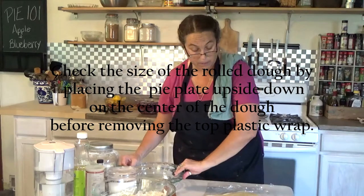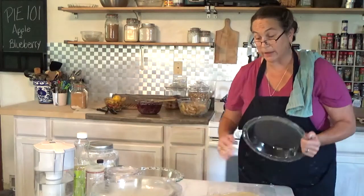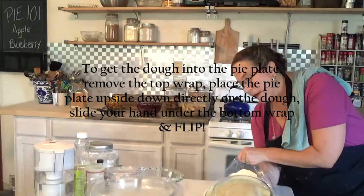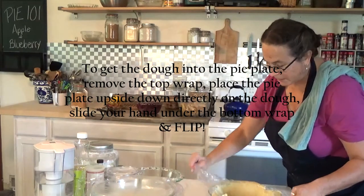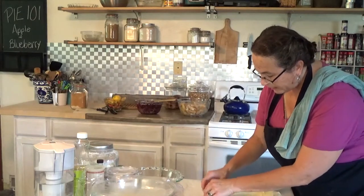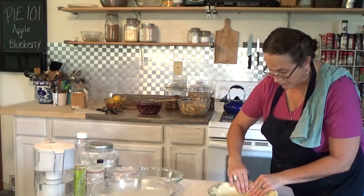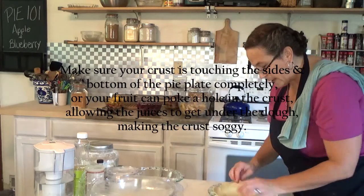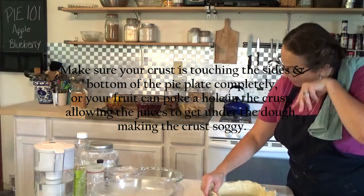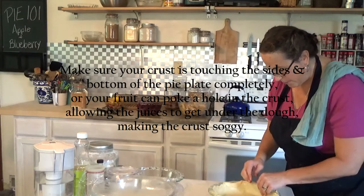I'm going to check if it'll fit my circle. I can see I'll have to piece parts together but I don't want to roll it too thin. Take the top layer of plastic off, put the pie plate on top upside down, lift the plastic up, put your hand underneath, and flip it over. Make sure you push down the crust thoroughly — once you put the fruit in there, you don't want the fruit to poke a hole, because then all the juices underneath will make your crust soggy. Take care of your dough before you put your fruit in.